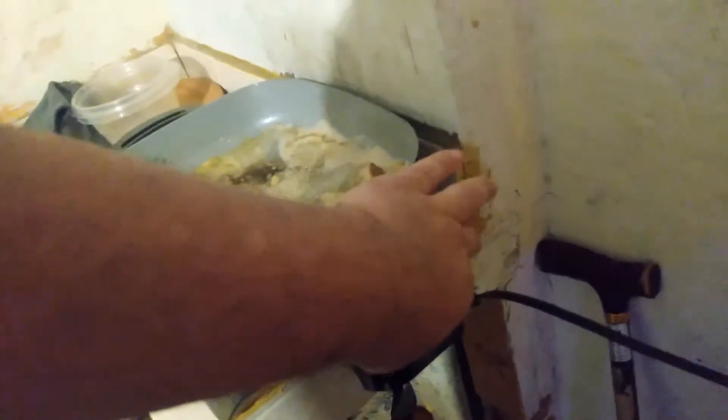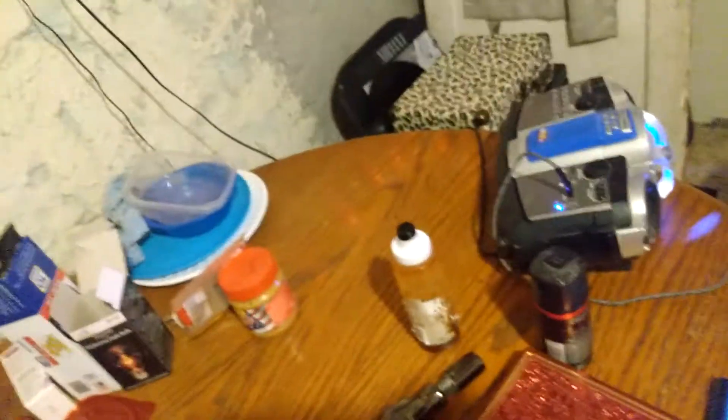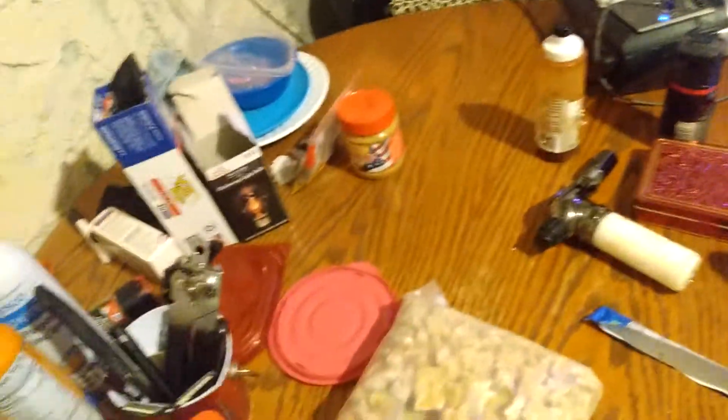I'm going to put some garlic powder in there. I bought the name brand because the cheaper stuff is mostly salt. Speaking of salt — kosher salt, of course, always. Why? Because I'm one percent Jewish. And I should have my pepper somewhere around here — there it is. I was using a pepper grinder back there, you can see it, but it ran out.